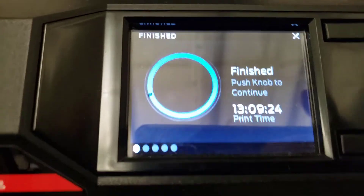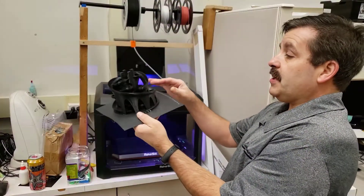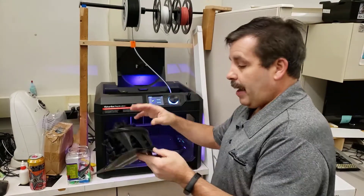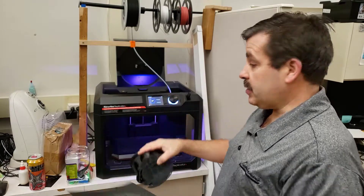I am so impressed that I was able to print something this large — 13 hours — and it came out as crisp as can be. This is going to be a sweet marble run. I popped this out, peeled it off, and I'm going to stick this right back in.